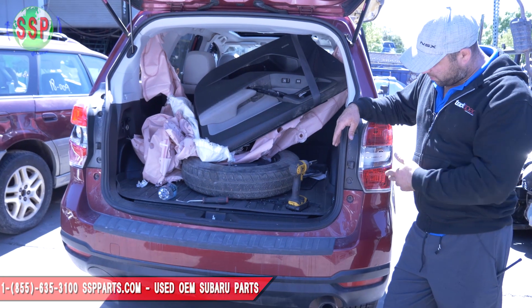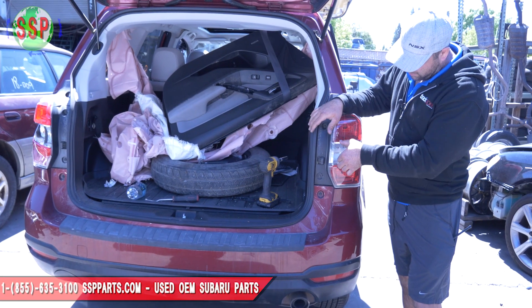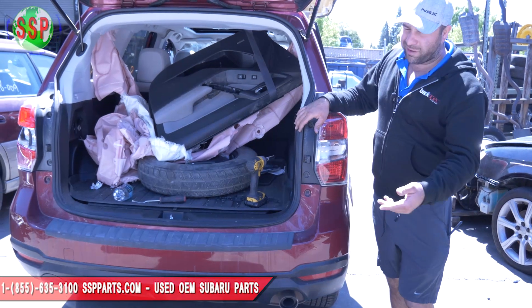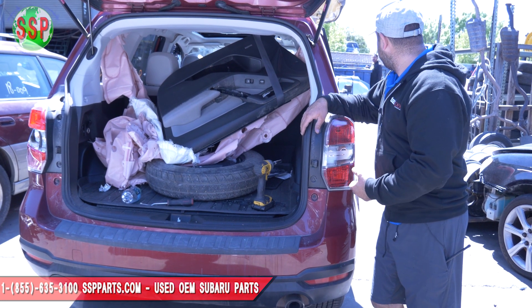The bumpers are the same, the taillights are the same, but the difference in taillights is they take the clear and put it down here. So if you had an 18 and you had to replace taillights, replace both of them — you could put 14 model taillights in them.